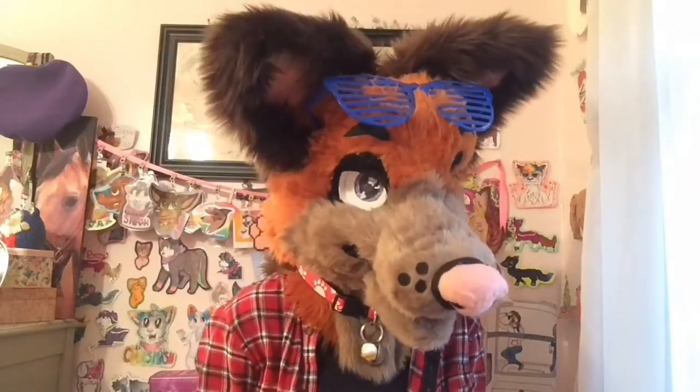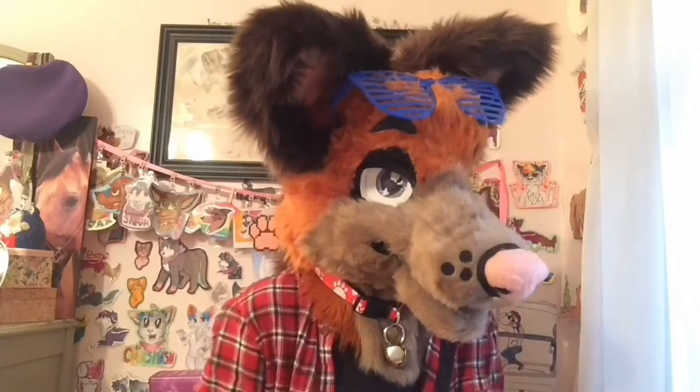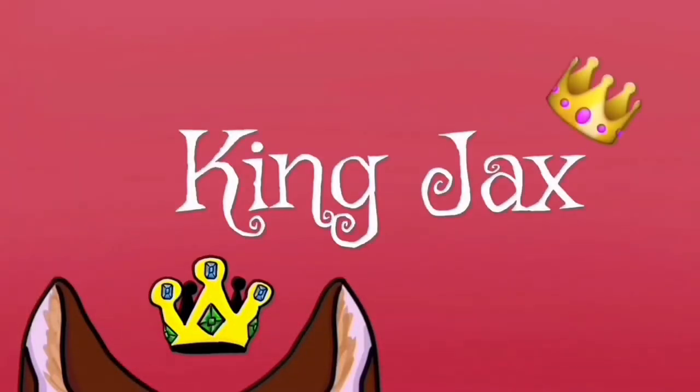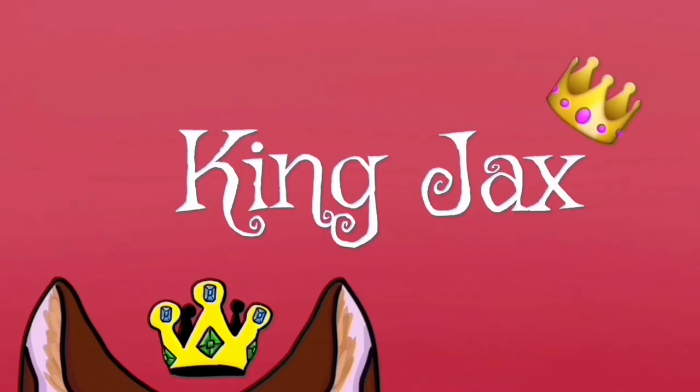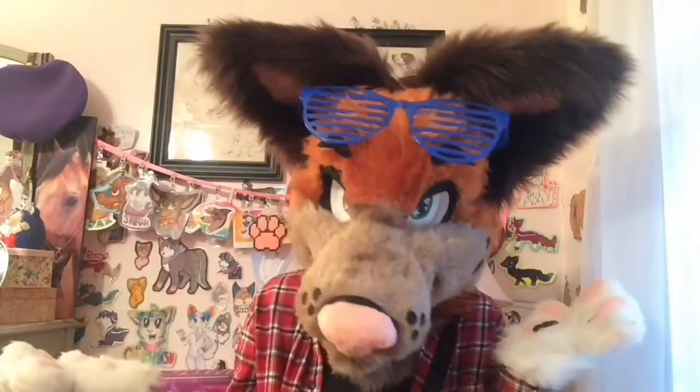I'm automatically like 90% cooler than you are because I have a John Cena action figure, so your argument is invalid. What's up? It's your boy Jax, back at it again with another YouTube video.